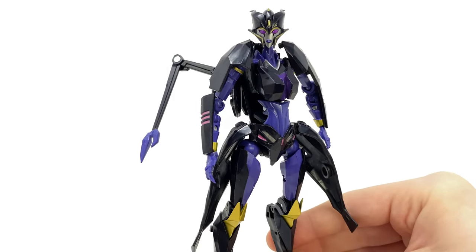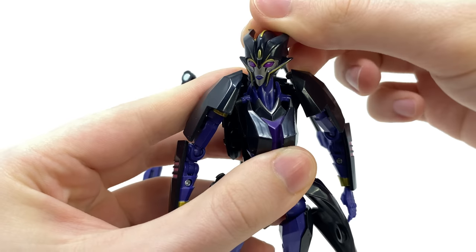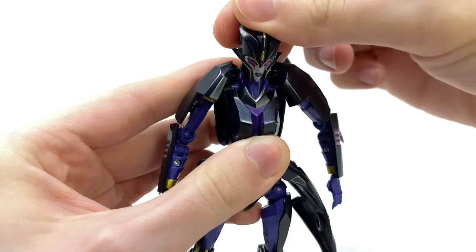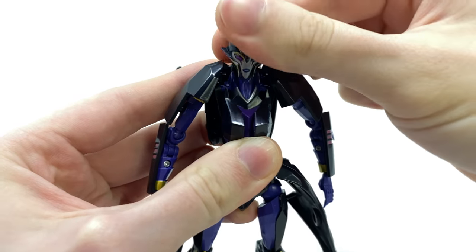Articulation is kind of dated, especially for a contemporary release, but it's not too bad. Here at the head, it is on a ball joint — it can look up to an amazing range, mainly due to the hunter mode, but that's really nicely done. It can also look down, as well as tilt side to side very slightly, and rotate a full 360.